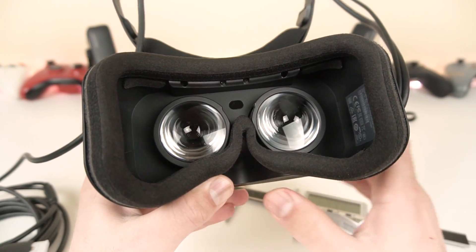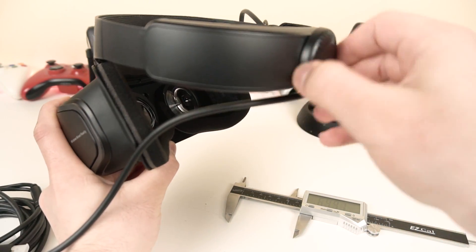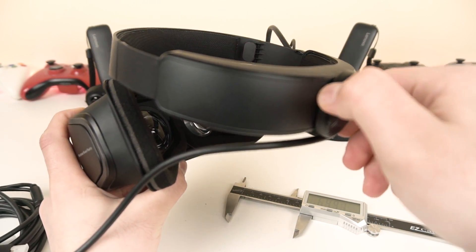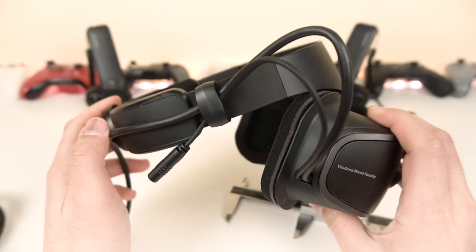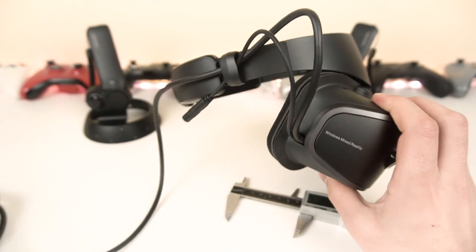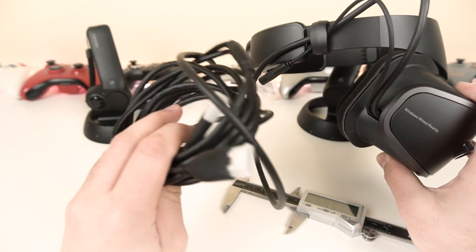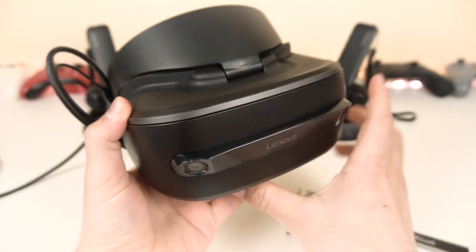Other than that, there's not much more to talk about physically. We've got the back band right here, which feels pretty nice and has very clean clicks — they remind me of the Vive Deluxe Audio Strap. Over here we have the headphone jack, so we'll be trying out different headsets to see which performs best.